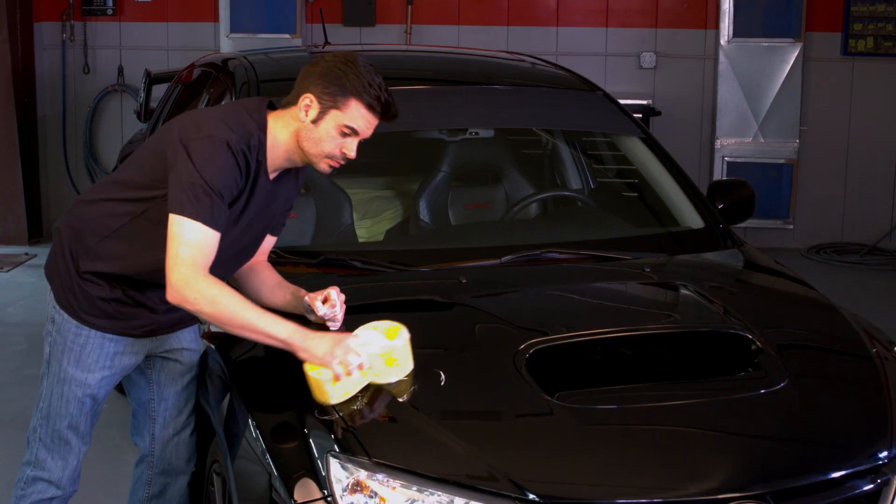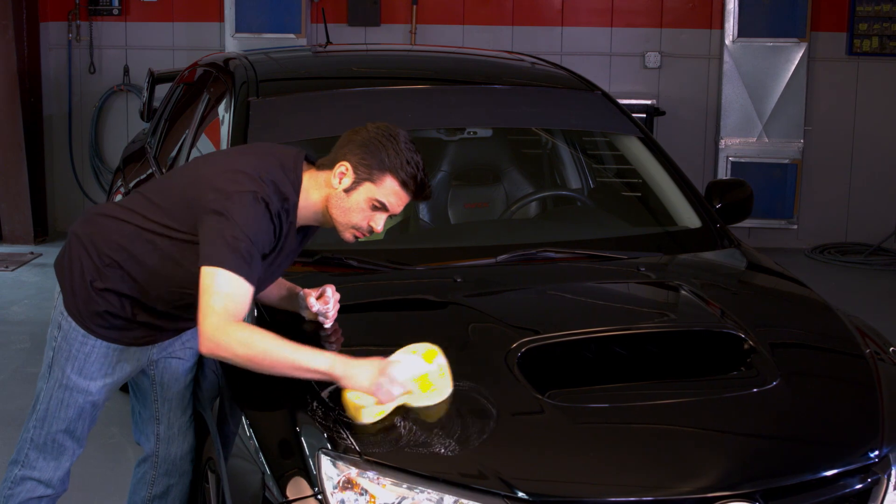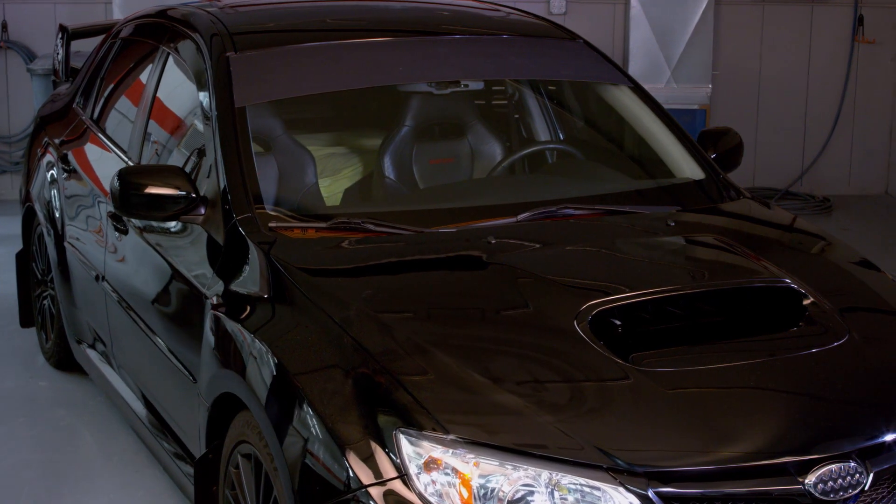Let me show you how simple and easy it is to apply. First, wash your vehicle surface with soap and water, and let the surface dry completely.